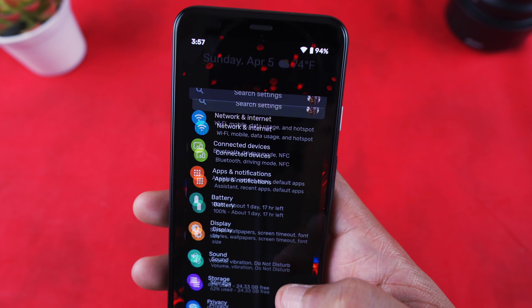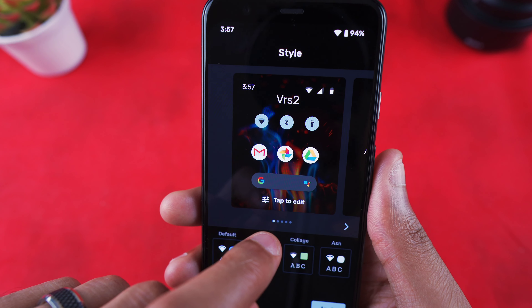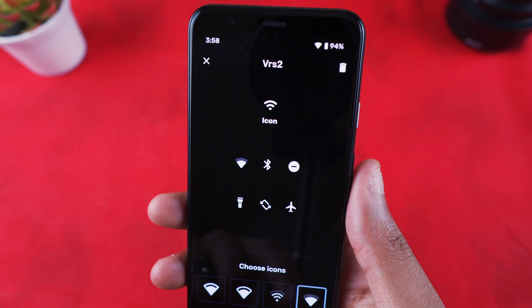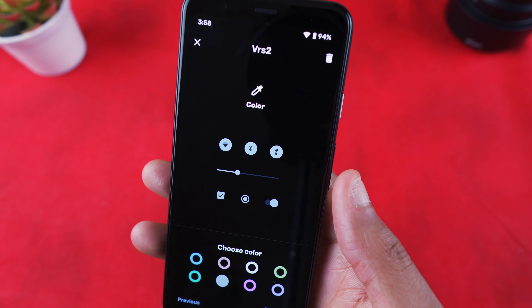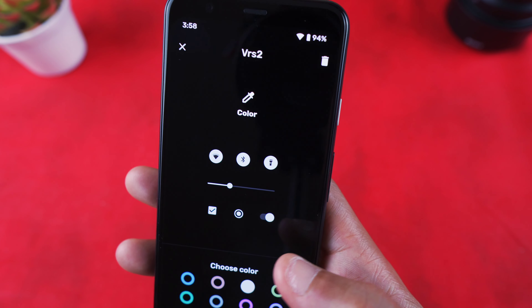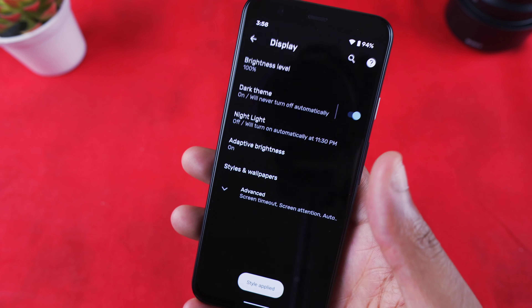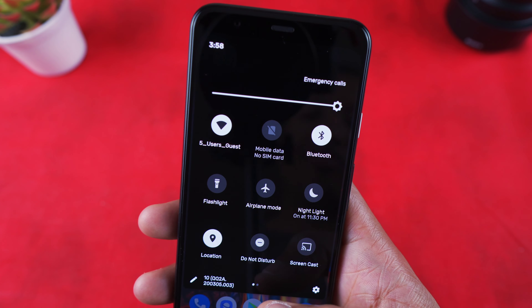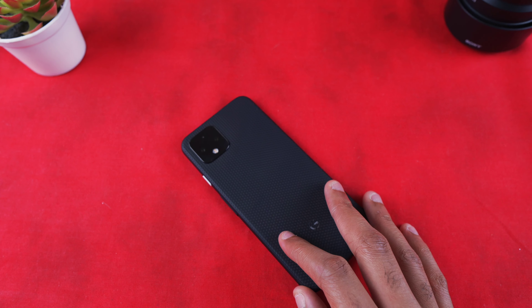It's a more minimal setup on the Pixel 4 because of slightly less customization, but I'm not mad at that. To customize, you go into Settings, Display, then Styles and Wallpapers. I'm using the fourth font style, the fourth icon shape for quick settings. I was using blue for the accent color but I'm actually changing it to white right now. So now when I swipe down the quick settings panel is white instead of blue — simple and minimal.